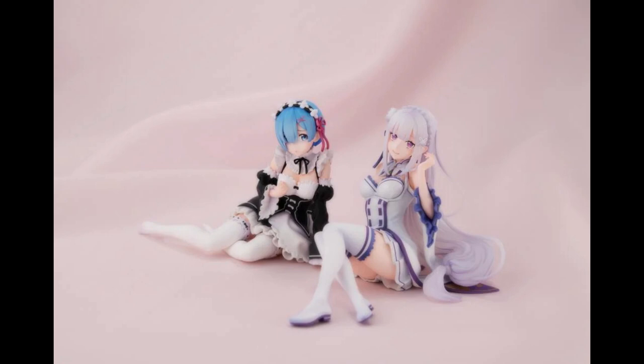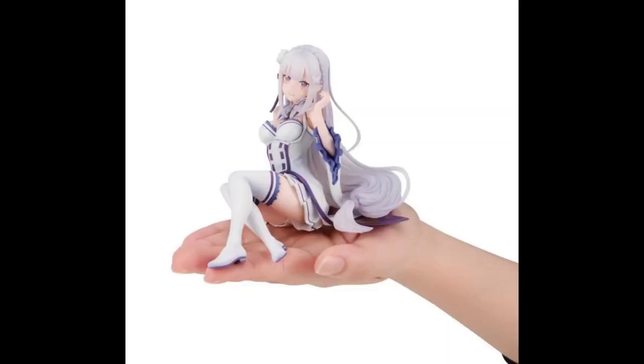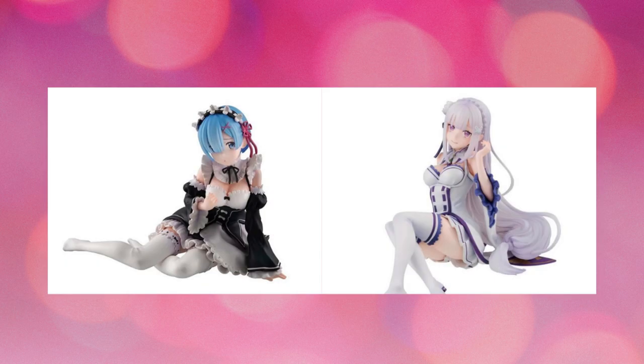I actually really want both of these, though I don't know if I'm going to get them — probably not, because I already have an Emilia figure and a Rem figure, so it's hard to justify. I really like the poses though. The Emilia is about 3.54 inches tall; keep in mind she is sitting down, so it's a pretty good size considering the price. You can see a picture here with her being held in hand.